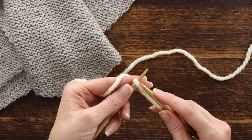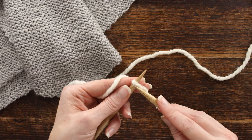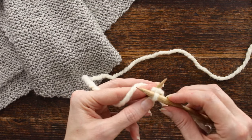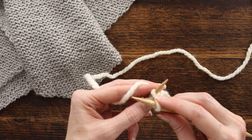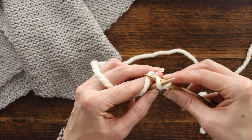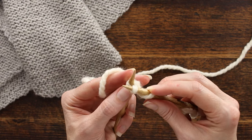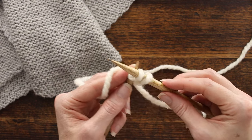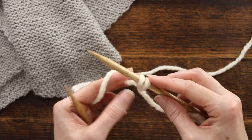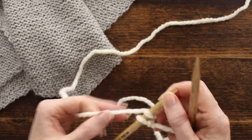On the first row we're going to increase one stitch by knitting into the front and back. We go in as if to knit, and without slipping the stitch off we go into the back of that stitch, then bring the yarn forward — not too tight, not too loose — and slip the stitch off. Now we have our two stitches.